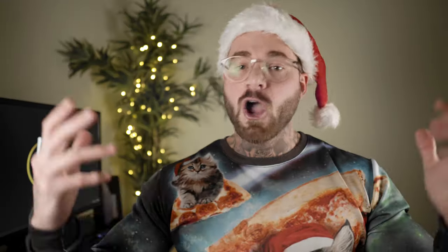And there you go guys — that is the whole effect. I hope you enjoyed that and learned something. I'll link the footage I used in the description below so you can have a go yourself. If you have any questions or requests on any other effects you want me to break down, leave them in the comments below. Thanks anyway guys, and I'll see you in the next one.